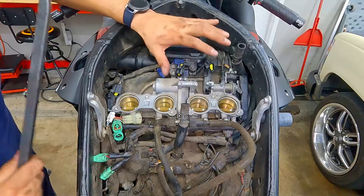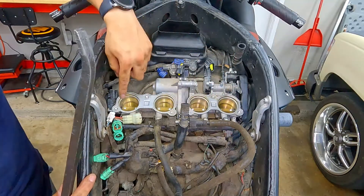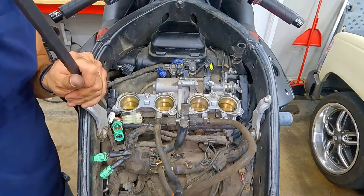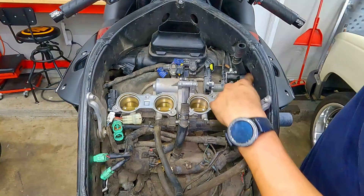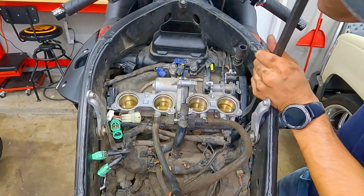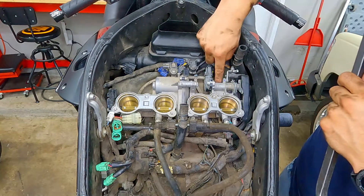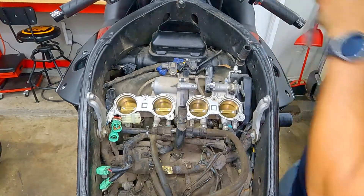Now we got all four loosened up and we should be able to pry this thing up. Going to be using my pry bar here. We've got to make sure we're very careful on this part because we don't want to break any parts of the throttle bodies or any sensors around it. What you want to do is pry on each side of this throttle body until it finally pops off. Start off on the left side, pry on the left corner of the throttle body and pull up slowly. Then pry on the right side — be careful with the plastic area that's covering the throttle cables. Just be patient with it.